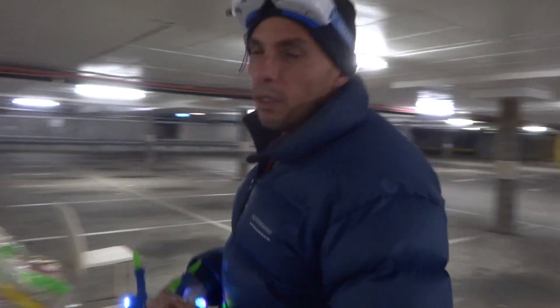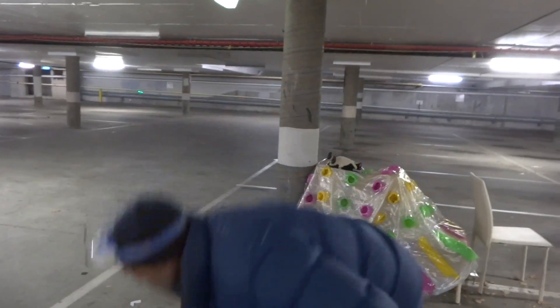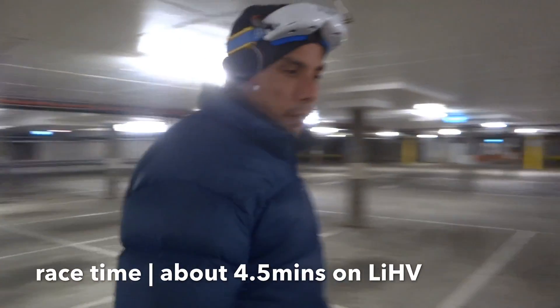How much time do you get out of that battery? Not much at that speed — maybe three minutes. What about the lithium HV? That's better, like a usable four and a half minutes.